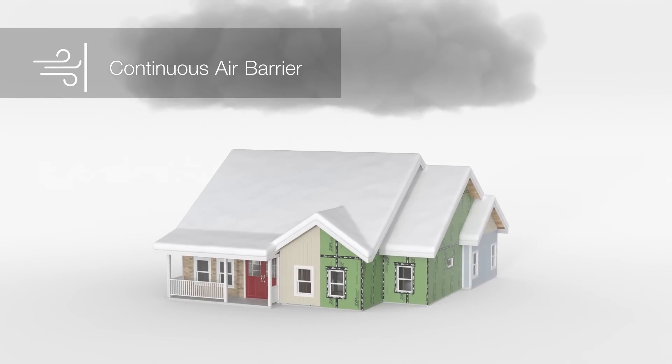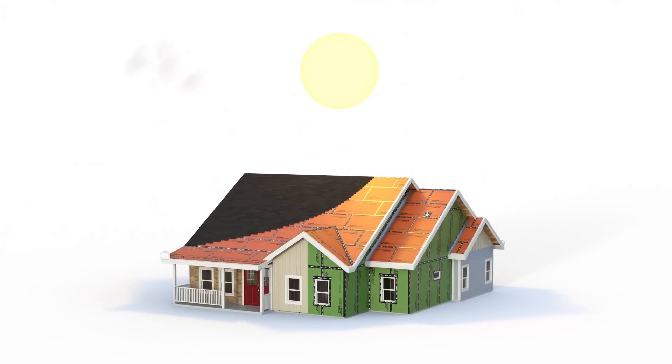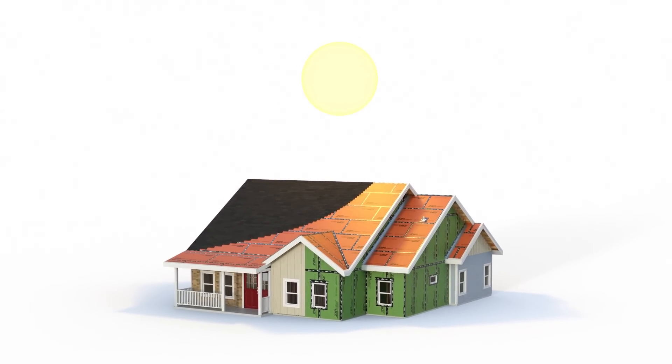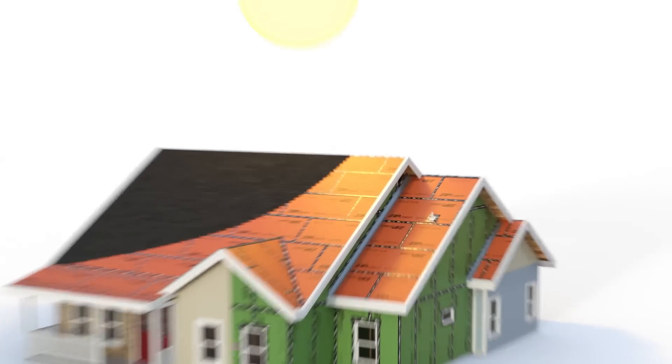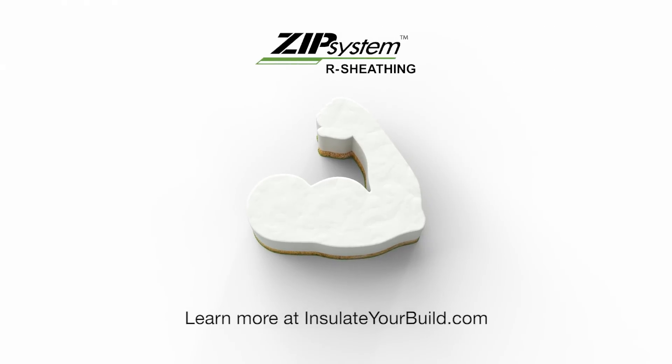Zip System R-Sheathing provides a rigid air barrier to protect insulation R-value and contribute to energy efficiency by reducing the chance of air leaks. With fast installation and layers of strength and built-in protection, Zip System R-Sheathing doesn't just streamline exterior insulation, it reimagines wall assemblies.